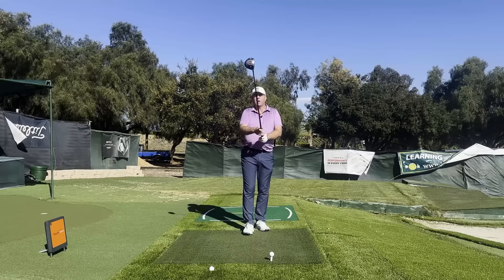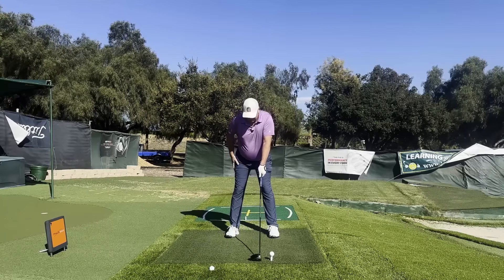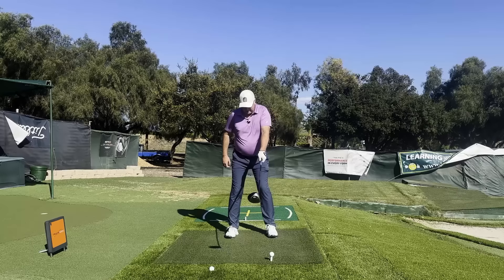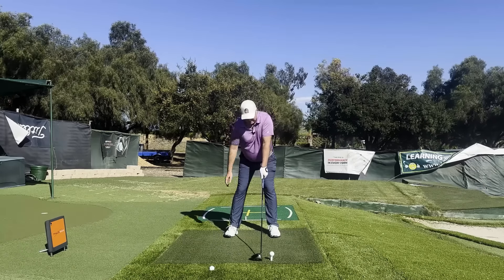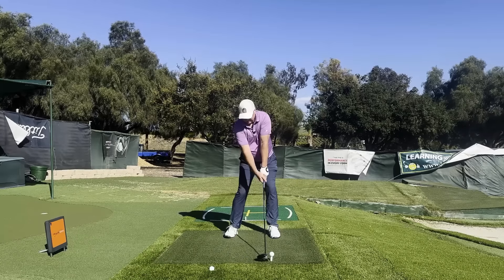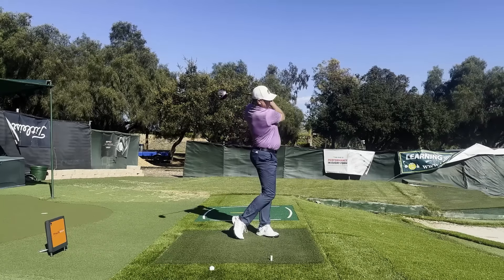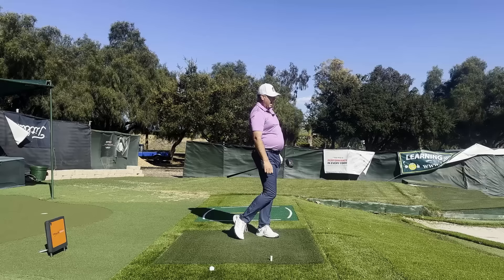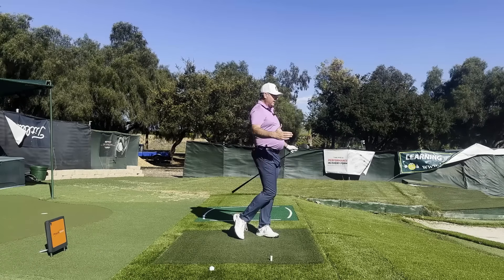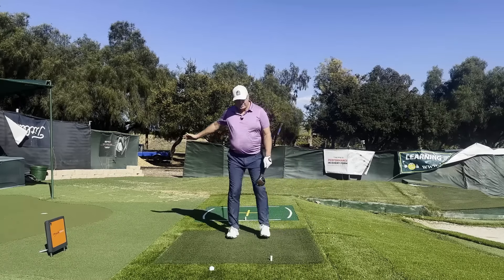Let me demonstrate a good weight shift. Notice my feet are not overly wide — this is my power stance. Notice how I'm finished in balance; I am in no threat. I could stand here and actually walk down the fairway once I get here.